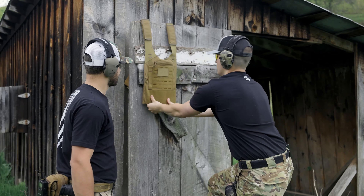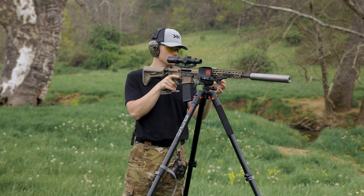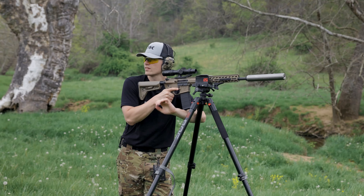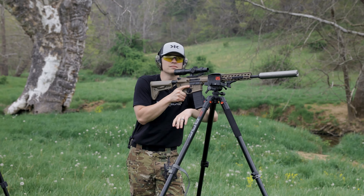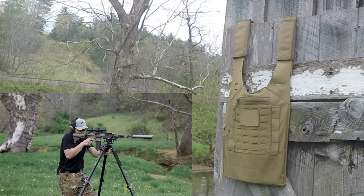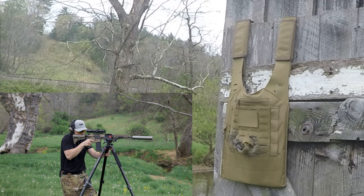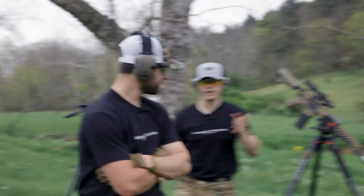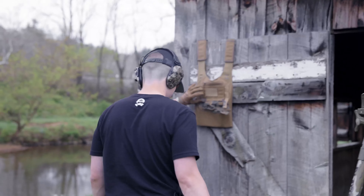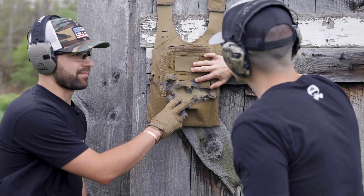When we shot the AR500 with 223 you barely left a mark on it. Let's give her a go — I'm going to hit it right there because I know how to shoot. We have the trusty Stag and we're going to ring some steel. We have 55 grain M193, the base civilian stuff, run of the mill PPU. Two shots fired — going to give it one more. All right, split the plate carrier wide open. Stepping back a little bit for the 308.